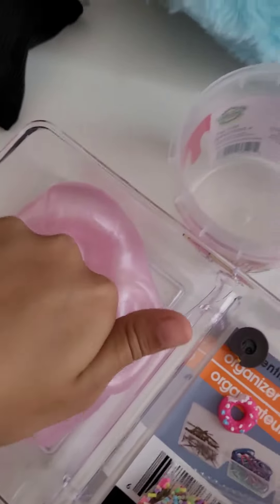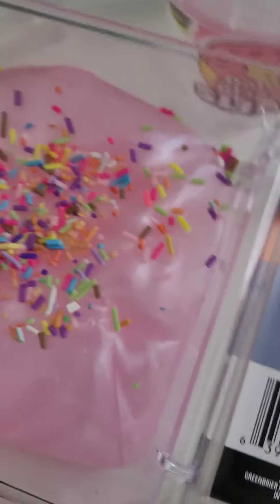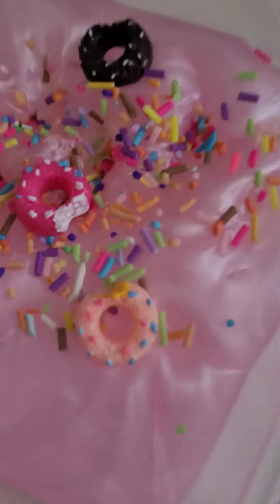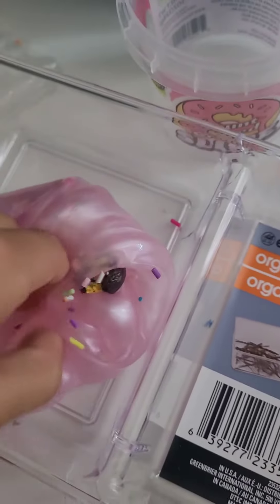This feels so good. First, let's add the sprinkles. They're so cute, but don't worry — they're not sprinkles. Now, time for the donut charms. There we go. Time to mix them in. Kind of folding it like a dumpling.